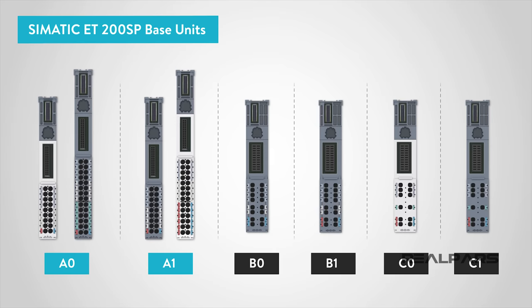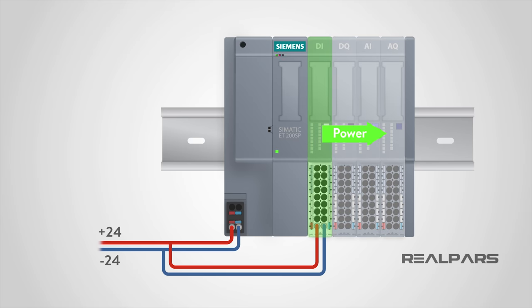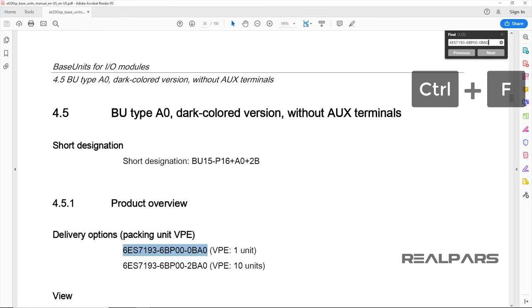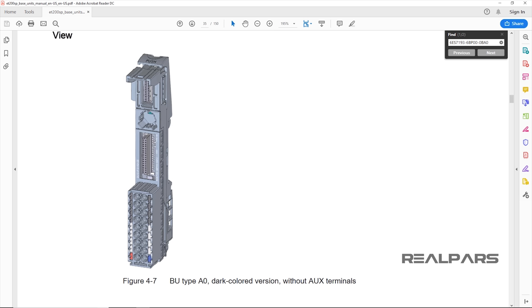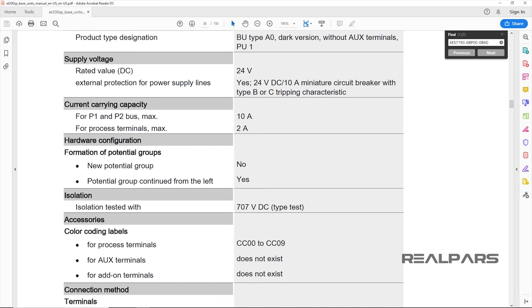Additionally, some of these types come in both light and dark colors. We'll leave the details of each type for another video. For this lesson, the important takeaway is this: as a rule of thumb, light-colored base units are usually installed as the first module after the head module, and can pass the power to the rest of the modules on the right, while dark-colored base units are usually installed from slot 2 onward and can receive power from the light-colored base units. If you need more info on this, you can check out the manual for ET200SP base units on the RealPars online store, or go to realpars.com and type in the words 'Base Unit' in the search bar to bring up the product page from which you can download the manual.